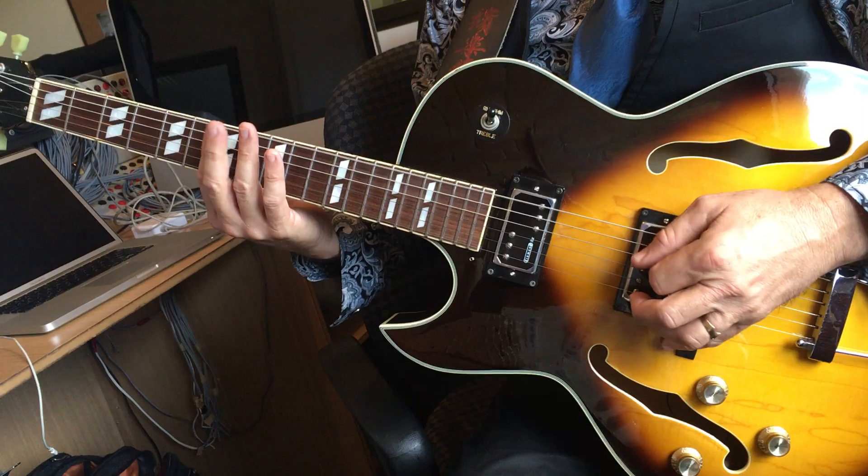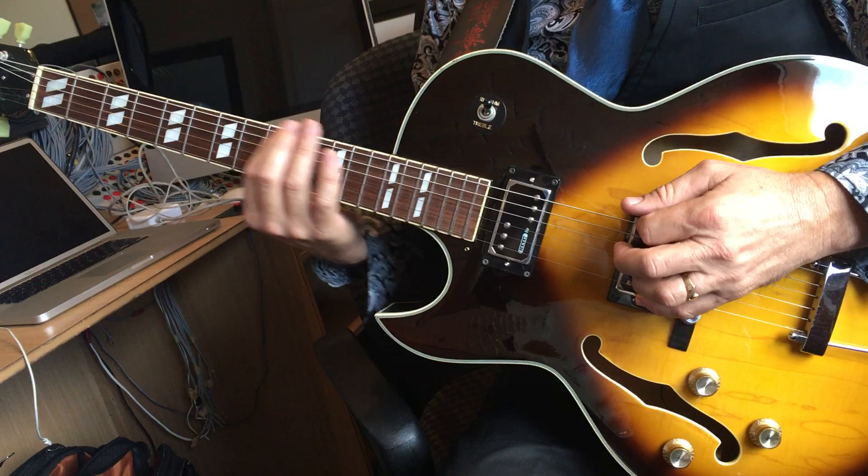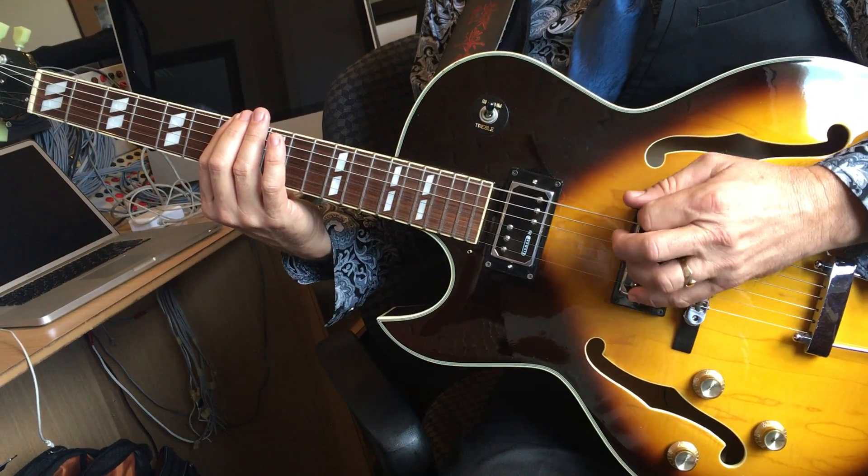One more time. Open, 4, 5, 7, 11, 8, 7th fret.